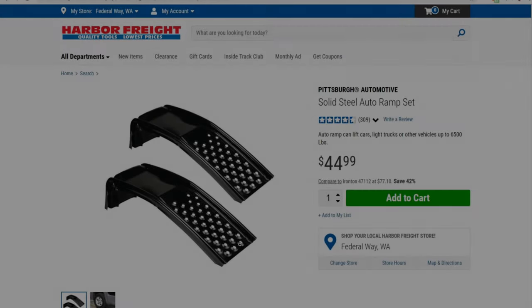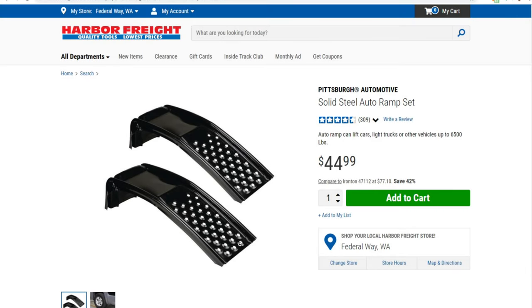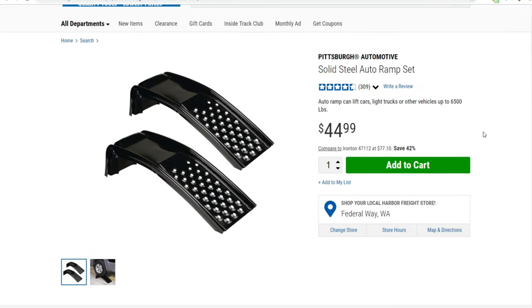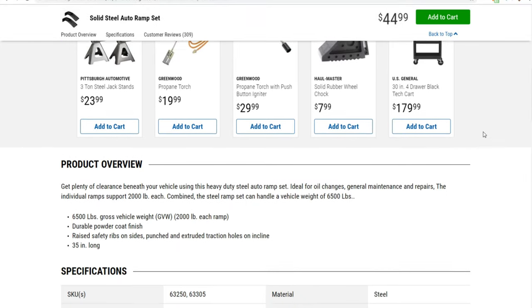Let's take a look at some of the styles of ramps that are available out there — I'm going to touch on just three here. We'll start first of all with these solid steel ramps. These happen to be a Harbor Freight brand. I'll click on this picture so you can get a better view of it, and then scroll down to look at some of the features and specifications of this product.